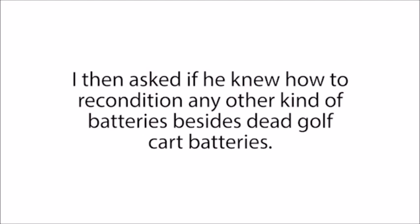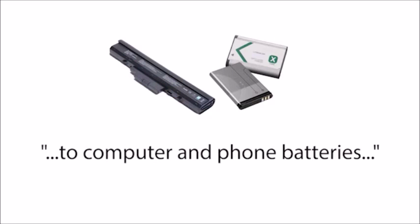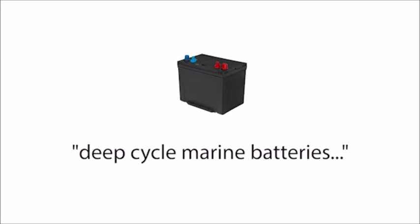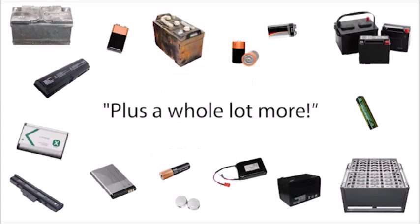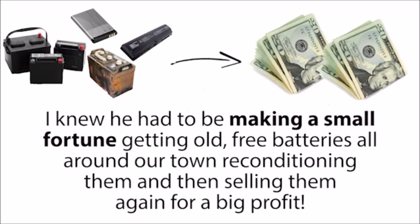I then asked if he knew how to recondition any other kind of batteries besides dead golf cart batteries. When I asked that, his eyes lit up and he proudly exclaimed he could recondition almost any kind of battery — anything from car batteries to computer and phone batteries, rechargeable batteries, solar power batteries, deep cycle marine batteries, forklift batteries, plus a whole lot more. I was amazed and even a little shocked this was possible. For the next month, I couldn't get my mind off of this. I knew he had to be making a small fortune getting old, free batteries, reconditioning them, and selling them again for a big profit.